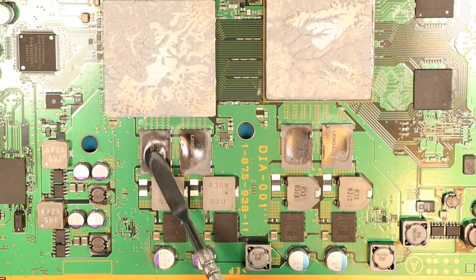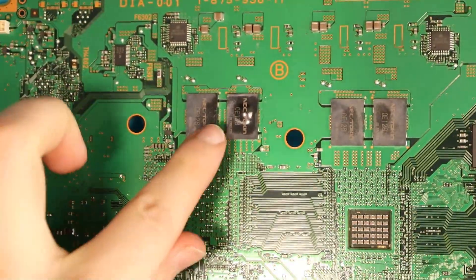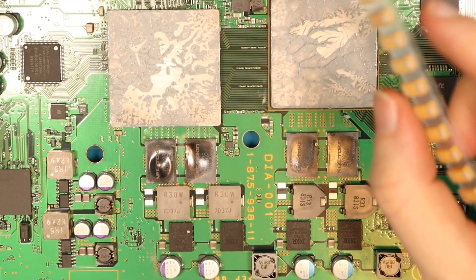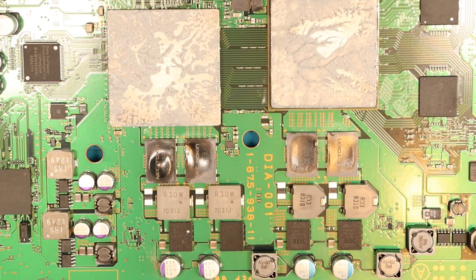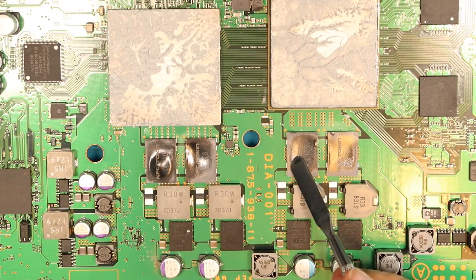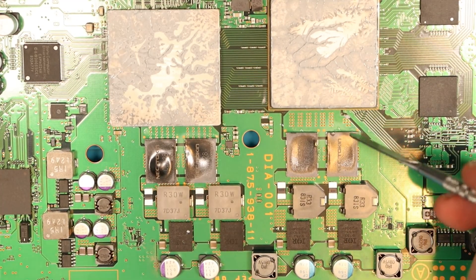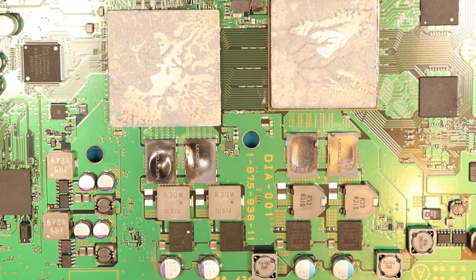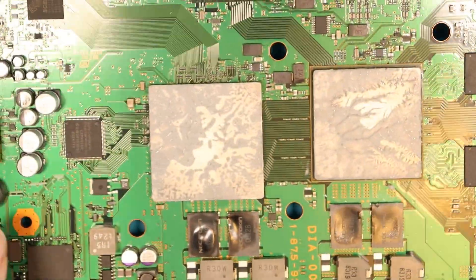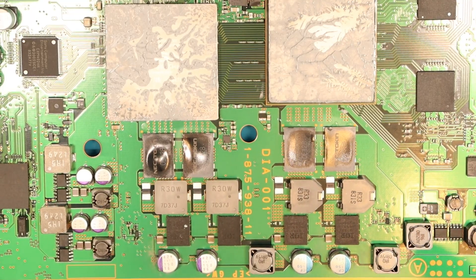Here we have the NEC token capacitors that I completely screwed up last time. On the back there are some more — this one's bubbled. I don't really want people taking advice from this specific video because I'm not an expert. I have 20 replacement capacitors here, and from my understanding, for each NEC token cap you put four of these replacements — so eight here, eight here, 16 in total. This one looks fine, not lifted at all, but I'm definitely going to replace this one, this one, and the really bubbly one on the back — so 12 in total.